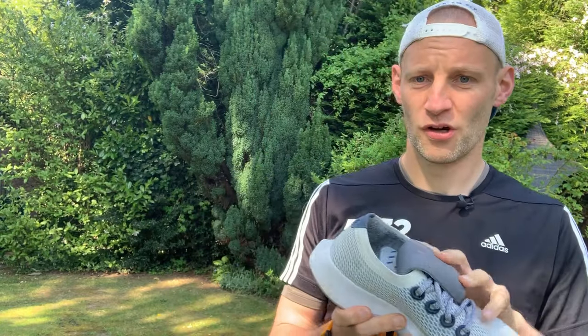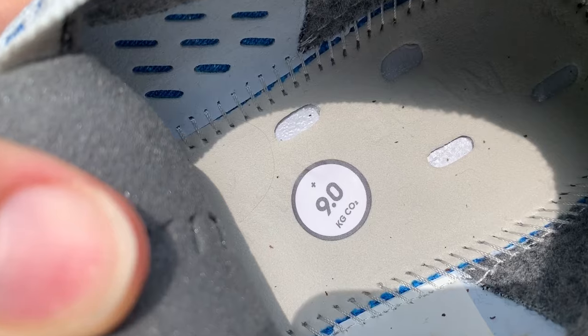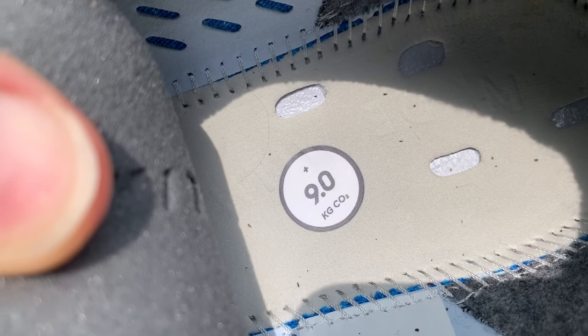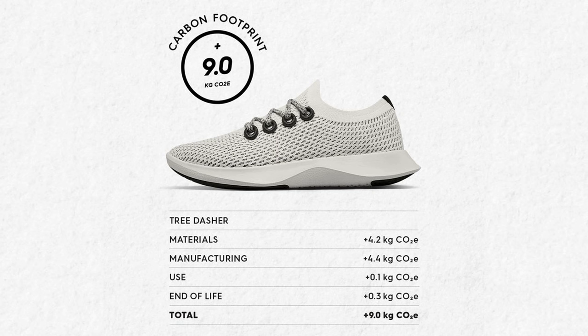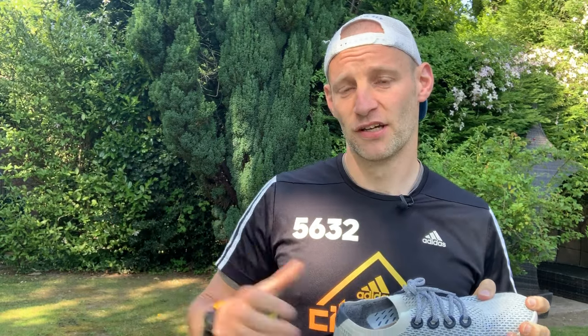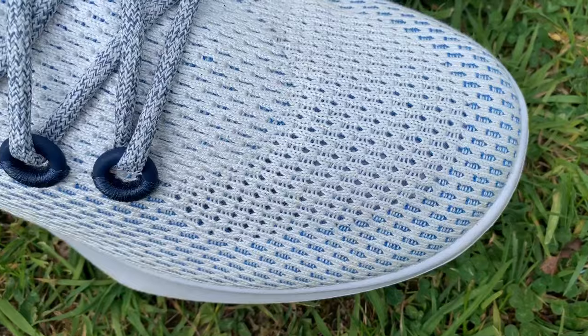One major standout point, and a point of pride from Allbirds, is that every single shoe comes with its own carbon count — an actual stamp on the bottom of the shoe telling you the carbon footprint of each pair. In this case, nine kilograms of carbon are emitted from creating one pair. Allbirds say that's a 30% reduction against the average shoe on the market.